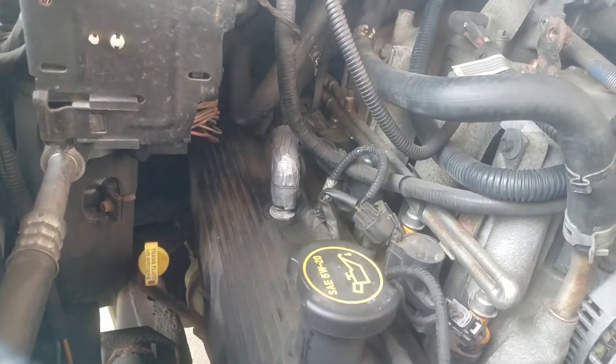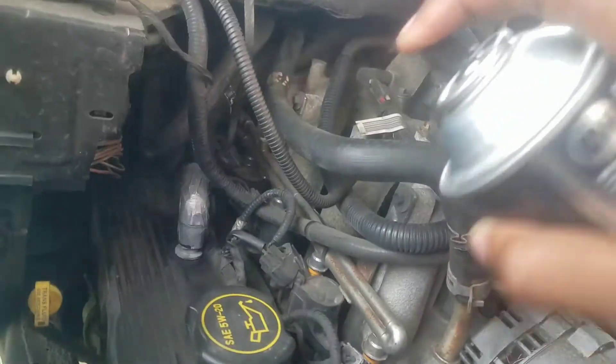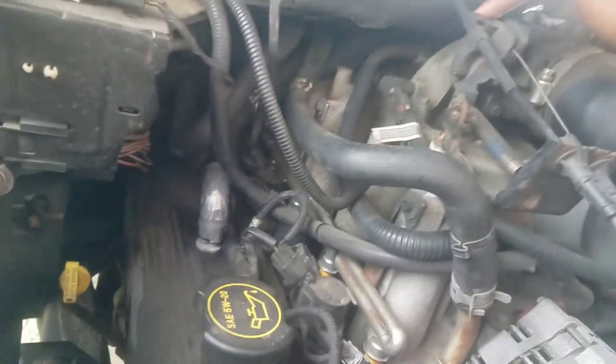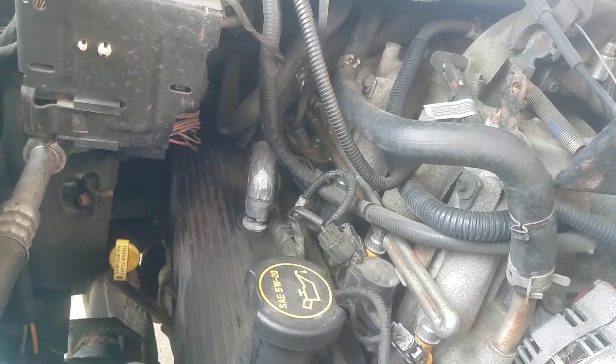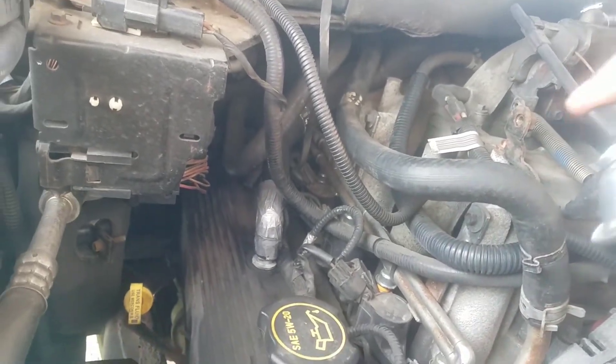Alright, you can hear the whistle when everything points to that hose, so I'm going to have to talk a little louder. I'm going to spray the hose. Let me show you — once you find the leak, the engine is going to start revving like this. That's what it should sound like. Without further ado, let's do it.